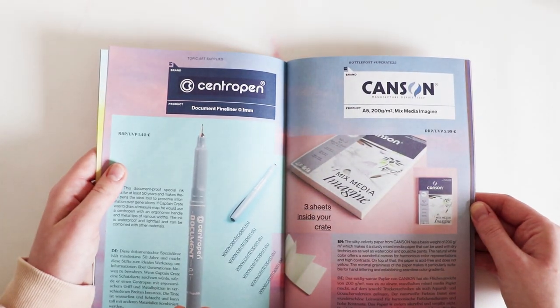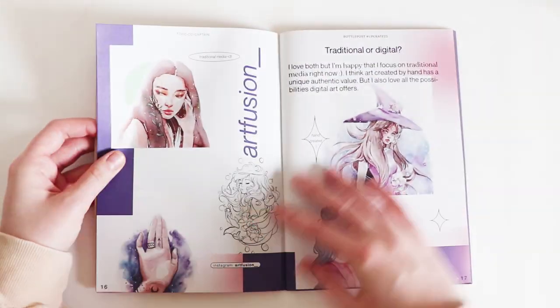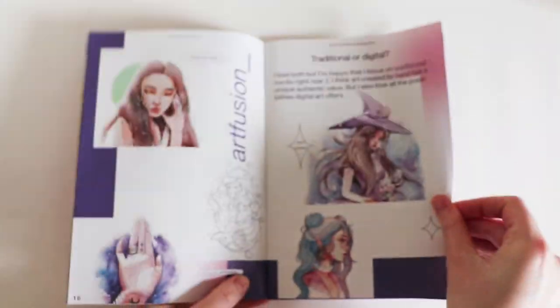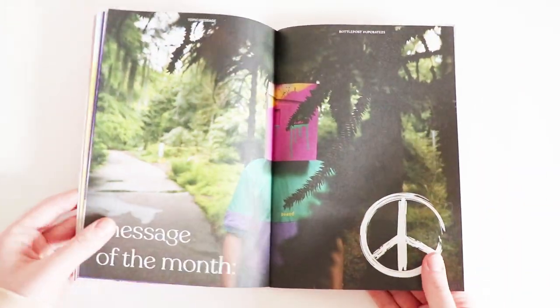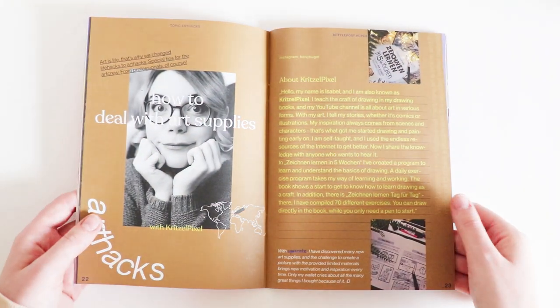Some more information on the paper and the pen, and the artist. Do you want to go and follow them? I think it's artfusion on Instagram, underscore underscore. Some tips on gouache, a message of the month, and a little bit more about the artist.